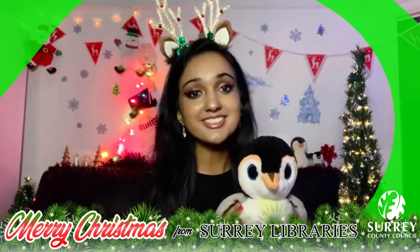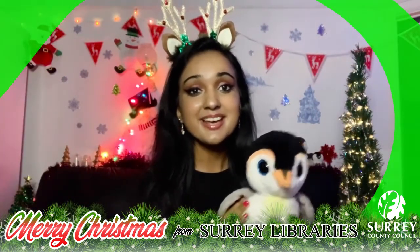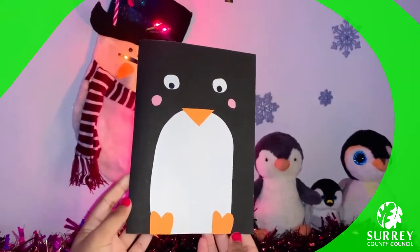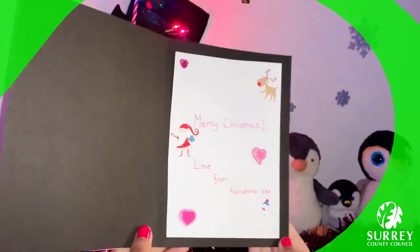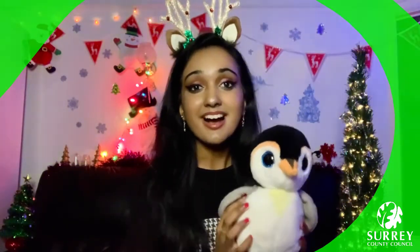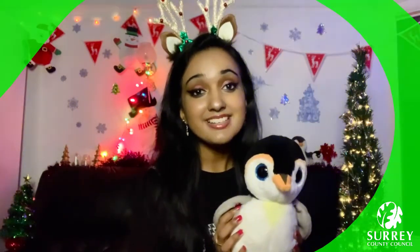We're getting closer to Christmas! Who's excited? Me and Pebble certainly are! Do you remember Pebble the Penguin from my last videos? In today's video I've decided to show you all how to make a super simple and cute penguin Christmas card. You can give this handmade Christmas card to anyone you want and I'm sure they will love it. I really hope you enjoy the video and let's get into it!